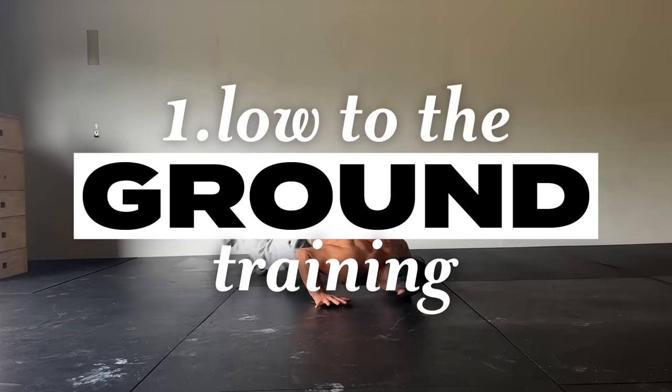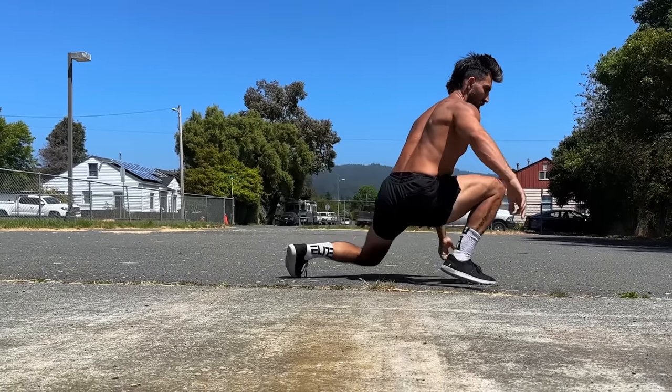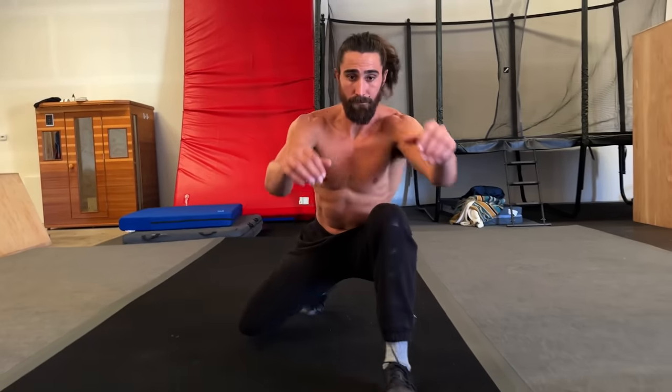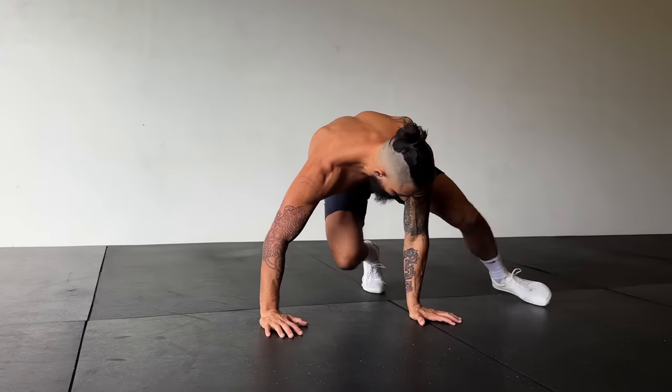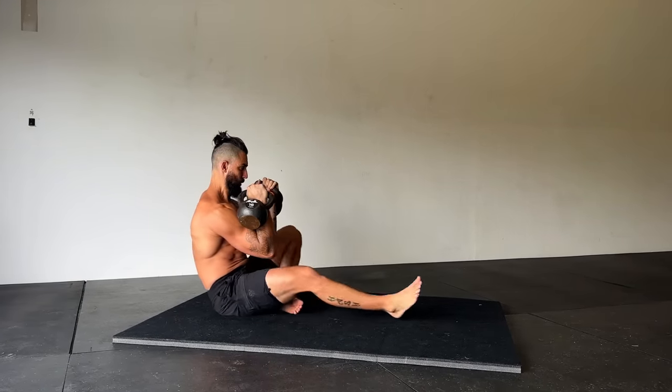Moving low to the ground is foreign in most modern countries. We're used to walking upright and sitting in chairs. But take a look at wrestlers and martial artists who constantly traverse close to the ground, and we see a unique source of strength, mobility, and agileness. It's becoming common knowledge that full-depth squats are great for maintaining healthy strong legs, but moving from that crouched position has the potential to nourish your lower body even more, if done gradually.